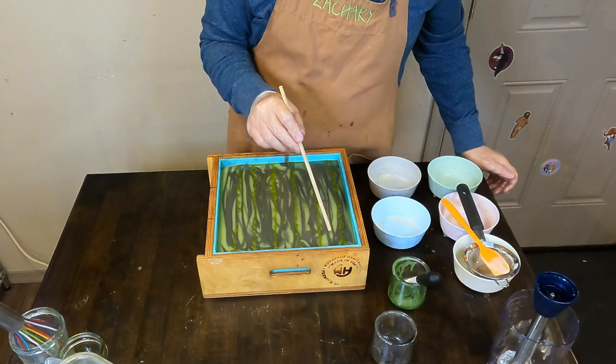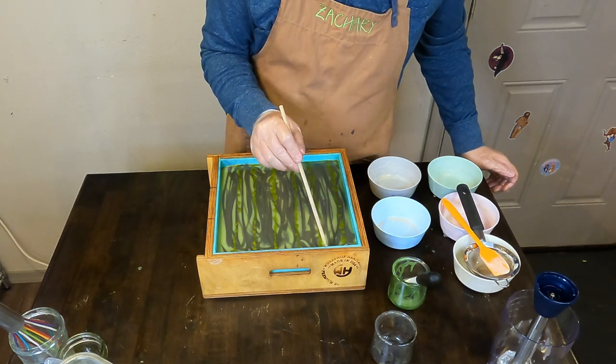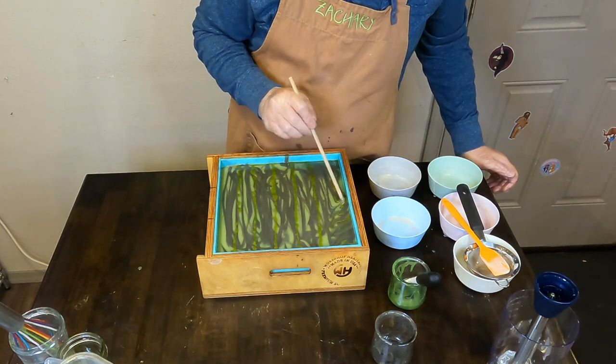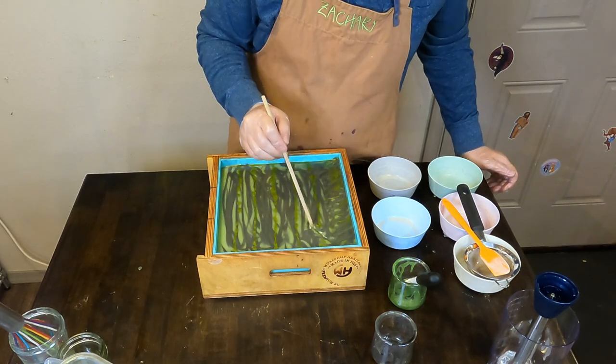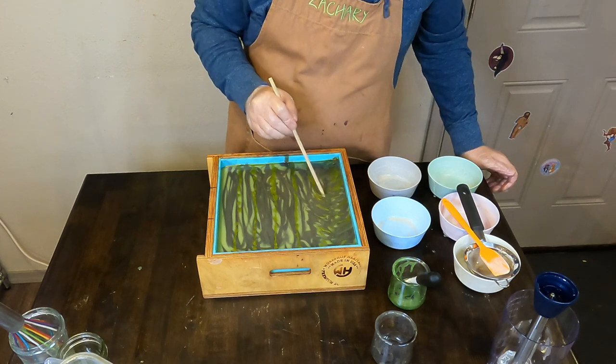Then Zach will go in with our trusty chopstick and do some line work, kind of inspired by an evergreen tree — so a chevron pattern. We'll just do this for each loaf, three passes here.